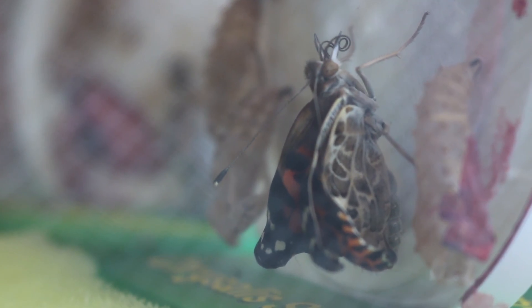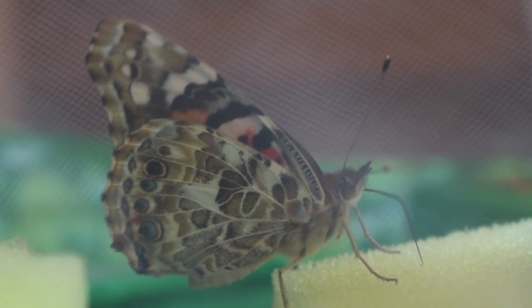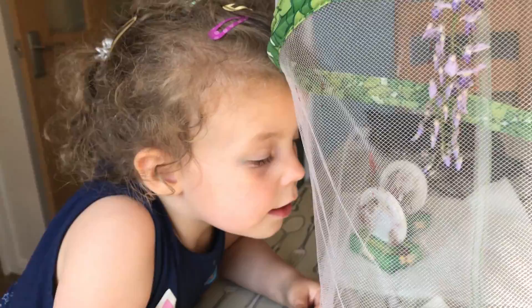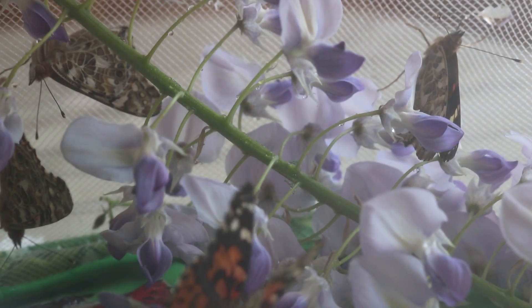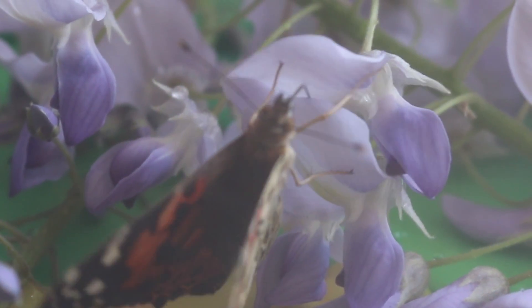Can you see the butterfly's curly tongue? The butterfly uses its long tongue, like a straw, to soak up the sugar water. We also give our butterflies some fresh flowers — they smell really nice! The butterflies climbed onto the flowers to collect the nectar.